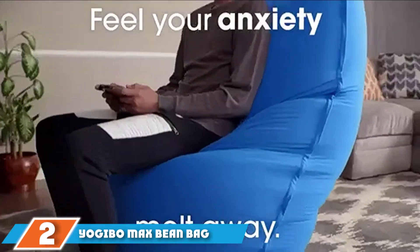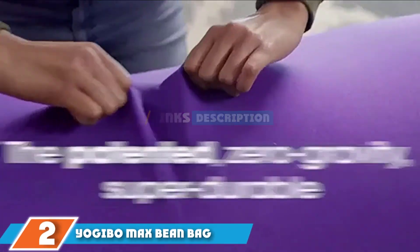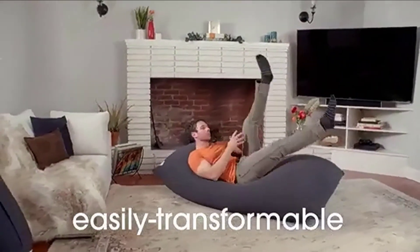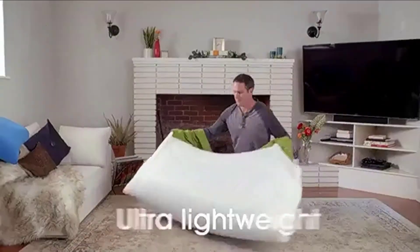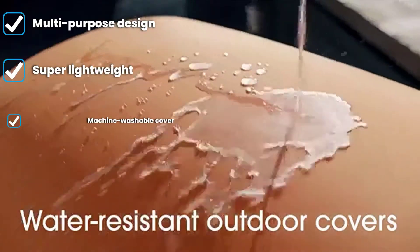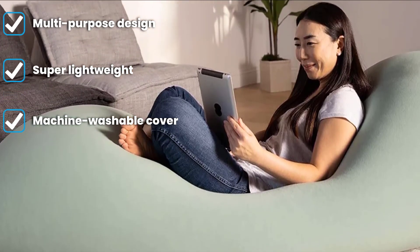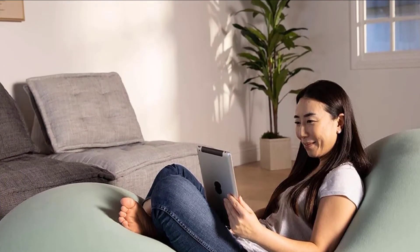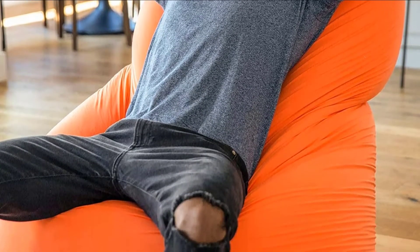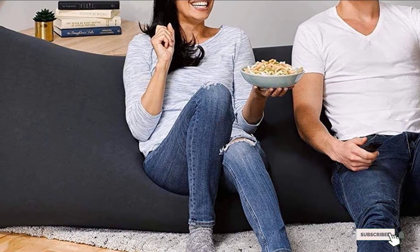Moving on to number 2, the Yugibo Max Beanbag Chair. A lounger, couch, bed, and big bag all in one, the Yugibo Max is a truly versatile addition to your living space. Depending on how you use it, this chair can fit up to 4 people, and at 18 lbs it's lightweight enough to move room to room. It features Yugibo's zero-pressure technology, filled with nearly frictionless beads that conform to your body and reduce pressure points. The cotton-spandex covers are interchangeable, machine-washable, and come in 13 different colors.